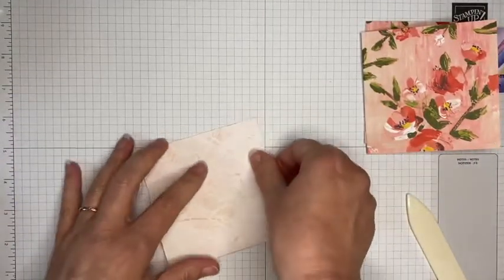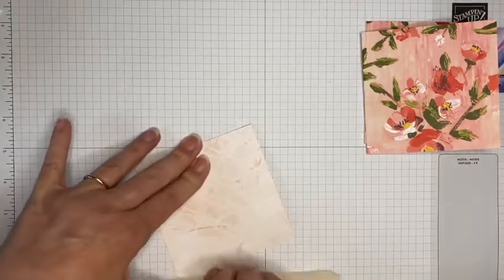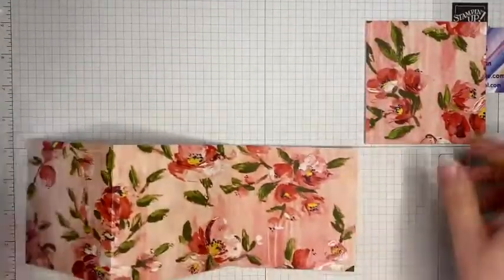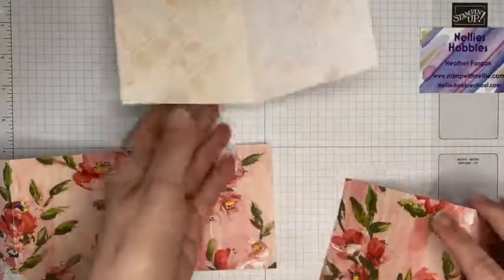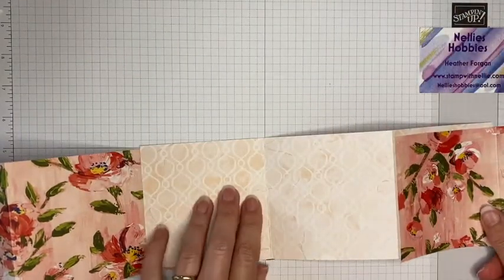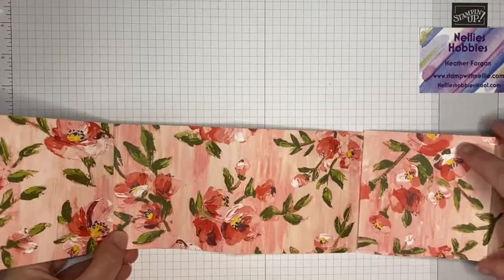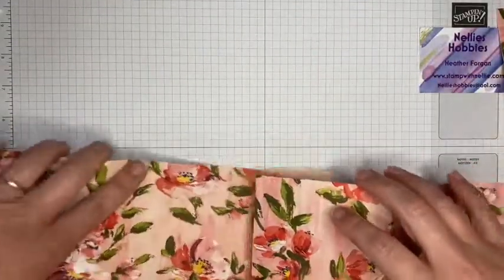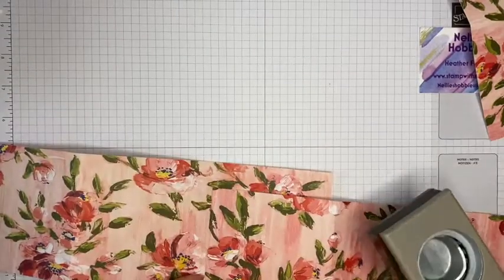Fold it back on itself, trying to get it as neat as possible. With the one I did previously I mixed and matched so that I had the two different designs of the paper showing. This time I'm actually just going to have it all one way on one side and the other design on the other side just for a little change. It's so easy to put together.